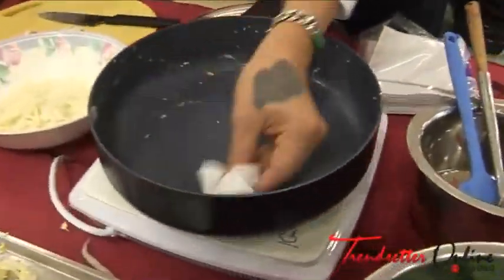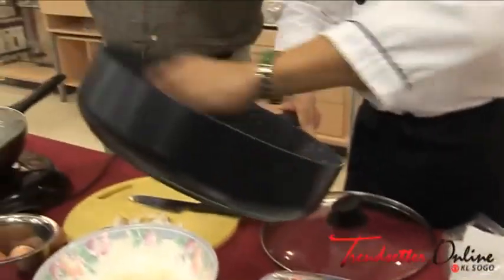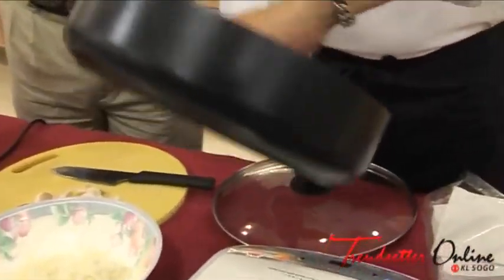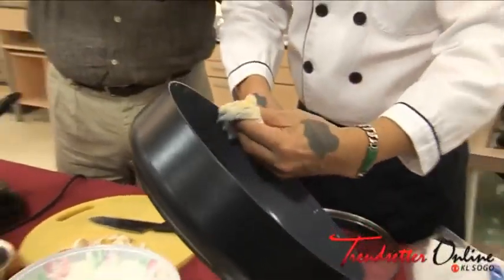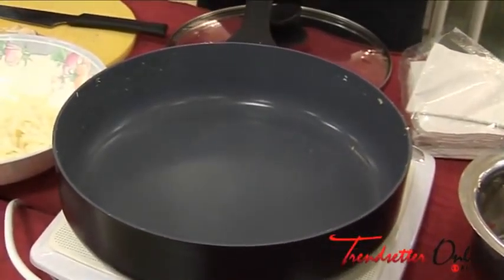Simple and easy to clean also — so we've got non-stick. Now we're going to see how the cleaning is. Just with a standard piece of kitchen tissue, you can clean it already. That is nice. My wife will like that one!